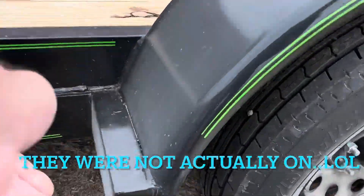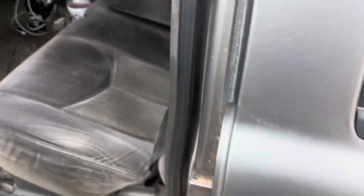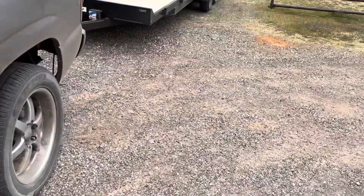The LEDs are on right now — they just turn on all the time. The lights aren't on, are they? The keys aren't in but the lights are on.